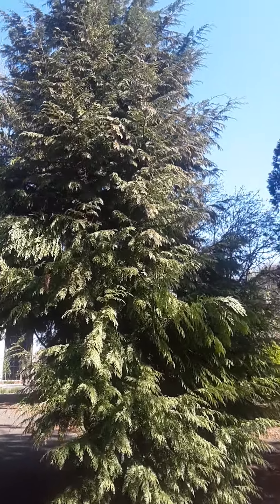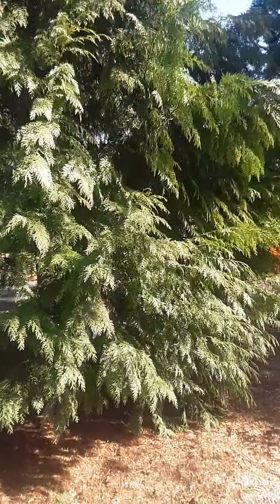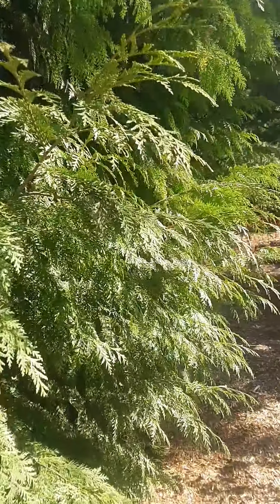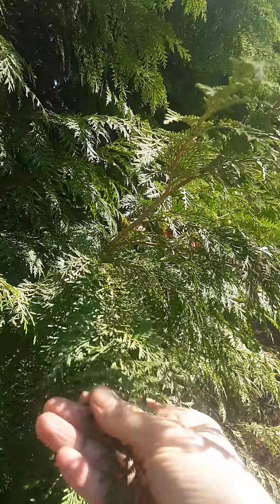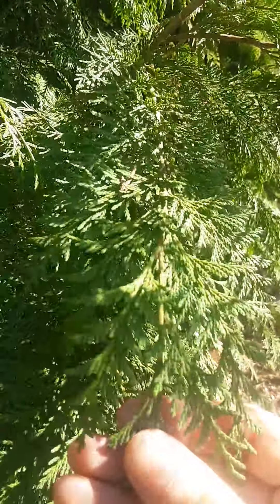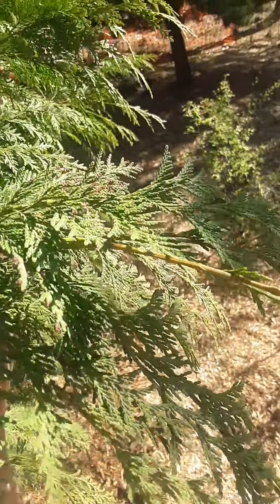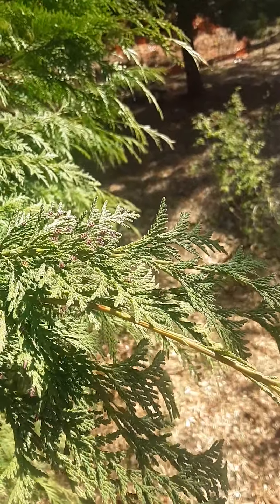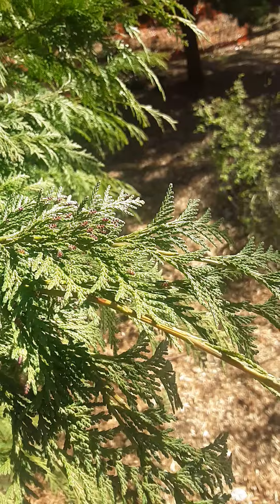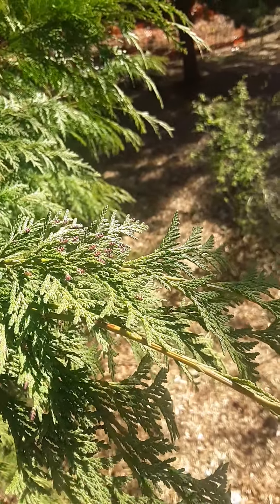You'll notice it has a very frond-like or fern-like texture. As you go closer, you'll see that it has flattened sprays. If you look close, Chamaecyparis lawsoniana has scale-like leaves and they're in opposing pairs in a decussate arrangement.